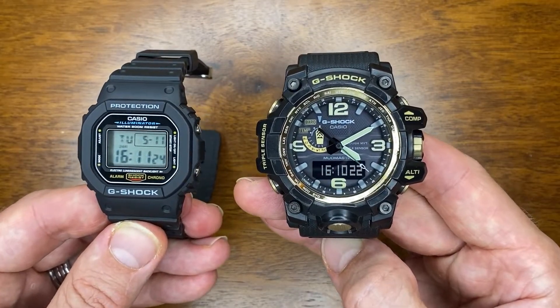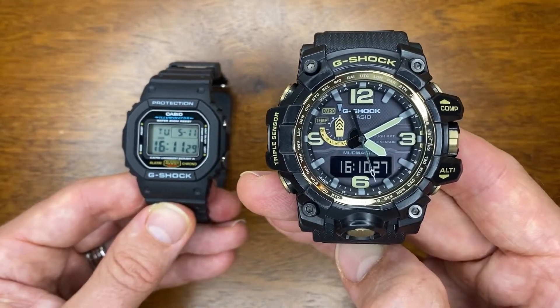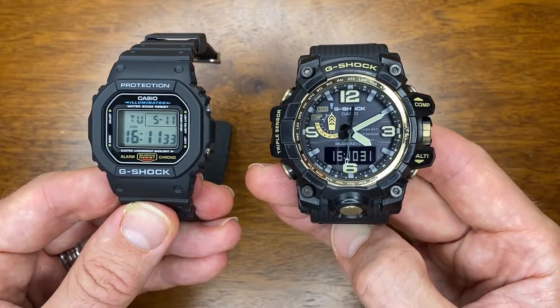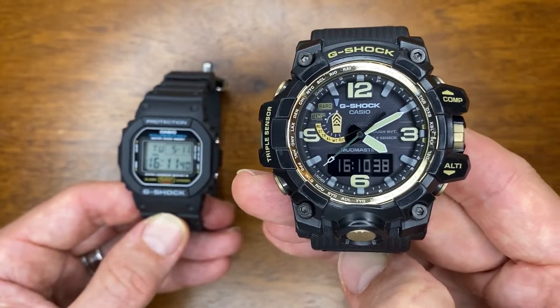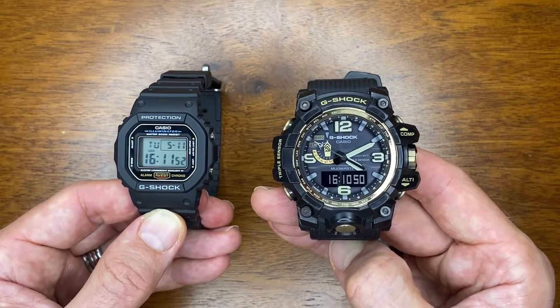So there are two very different Casio G-Shocks side by side — one from the lower end of the range and one from the top end. I really wanted to put them side by side to show you what they look like, the similarities they share, but also what all those extra features are that you get for that extra $900.